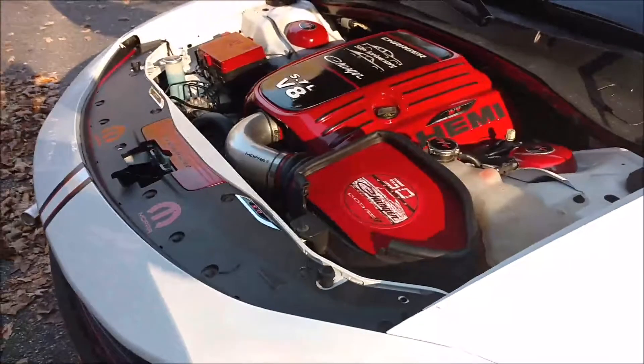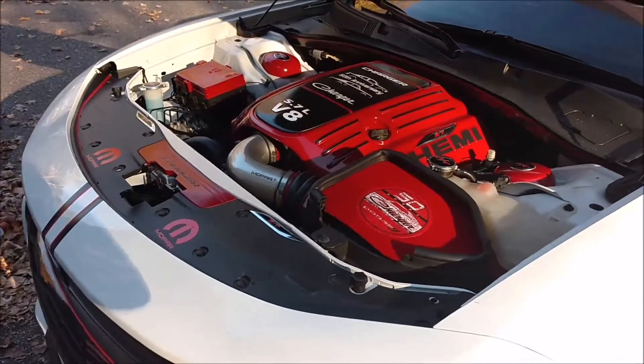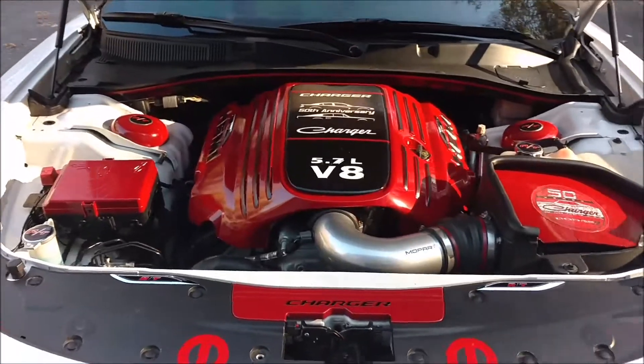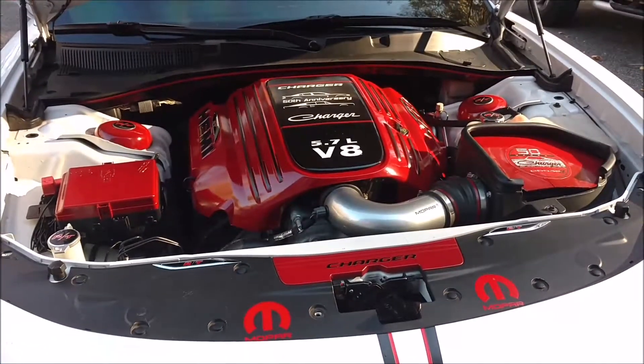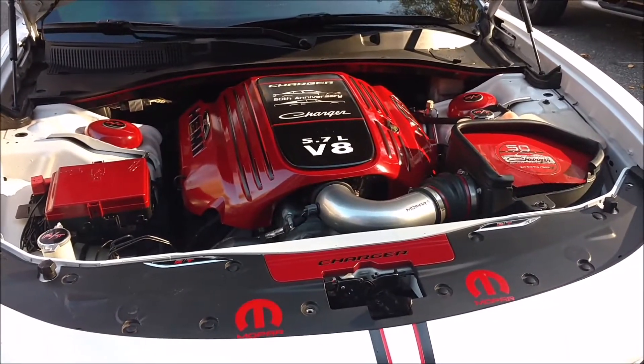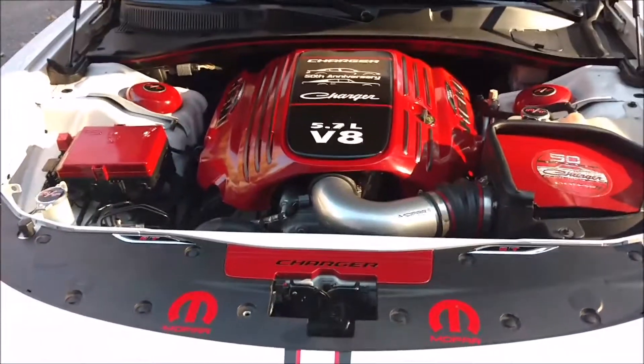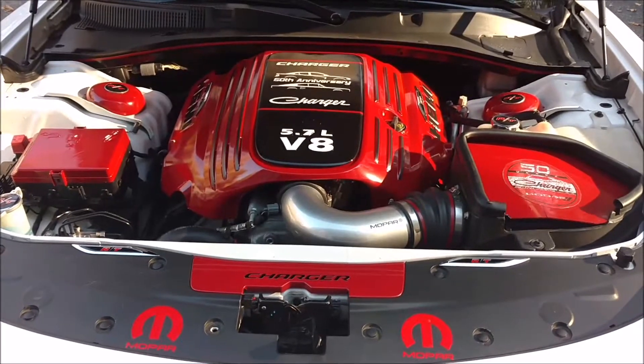I think it turned out pretty good and again, it's really not that expensive — you just got to put some time in to do it. Give it a shot, it's a lot of fun. Even if you don't go to shows, it's nice to be able to open up your hood and have people go 'whoa.' So give it a shot. Until next time, I'll see you later.